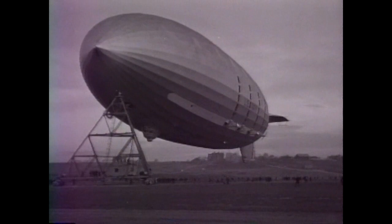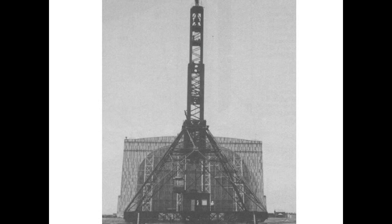Before USS Macon arrived, Lakehurst got a massive new Wellman Mast. Its normal 75-foot height could be extended to 160 feet if necessary.